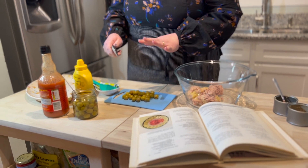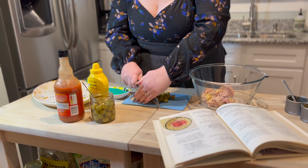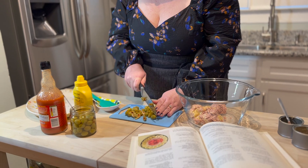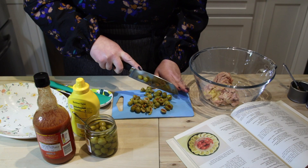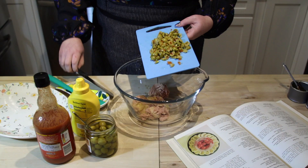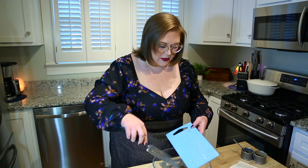Now we are going to chop up what is going to equate to about three tablespoons of green olives with pimento. I'm just going to give them a rough chop — I think it'd be nice to see the olives inside. Now the olives are going into the deviled ham.